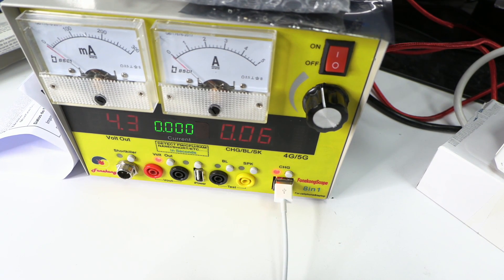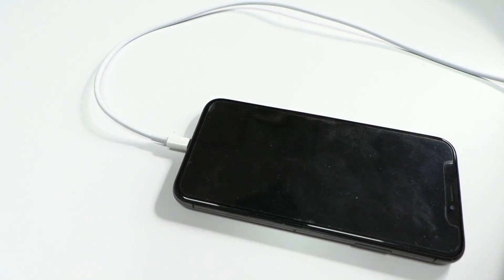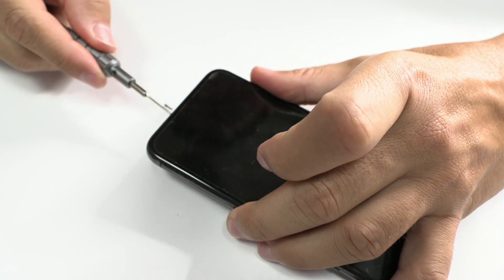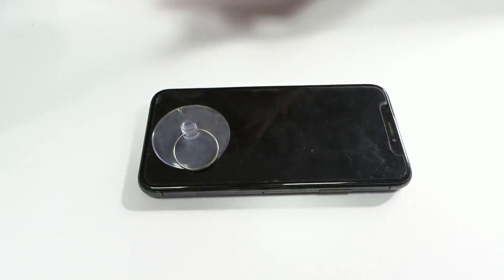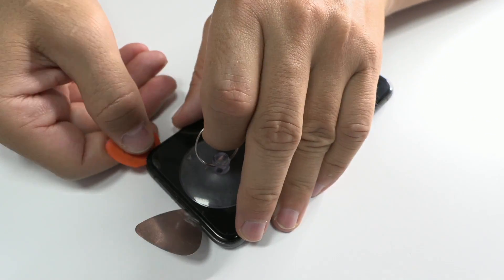Hello everyone, I'm Adriana and I'm here with Leonardo. Today we are dealing with an iPhone XS that neither charges nor turns on. As you can see, the consumption shown on our laboratory power supply is minimal. We will proceed to disassemble it to identify the problem.